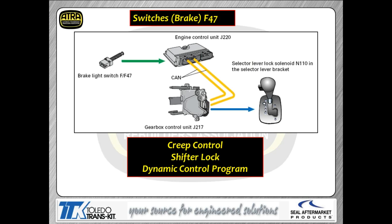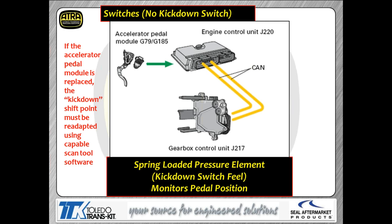The brake switch is an input to the ECU, not directly to the TCM. The ECU feeds it via CAN data bus to the TCM, which they call control module J217. It's used for creep control (also called hill hold), shifter lock — the solenoid that locks the shifter — and dynamic control, which we've already discussed.